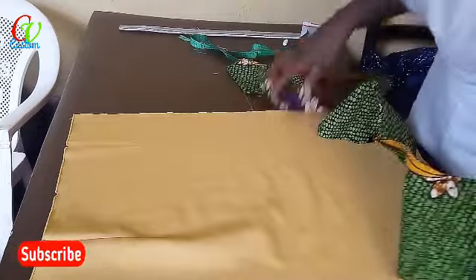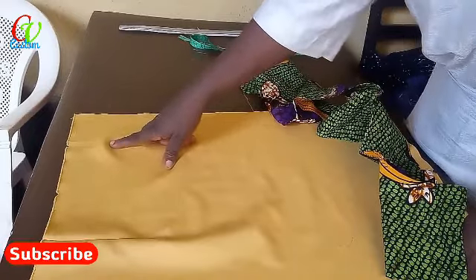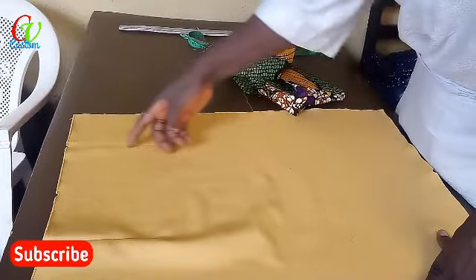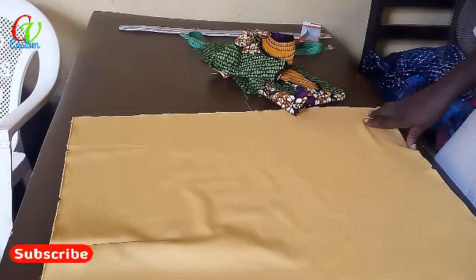I explained that we are going to use one side of the skirt — specifically the left side. What we do here is slice it down, cut it, and pierce it, okay, before we put our flumps.